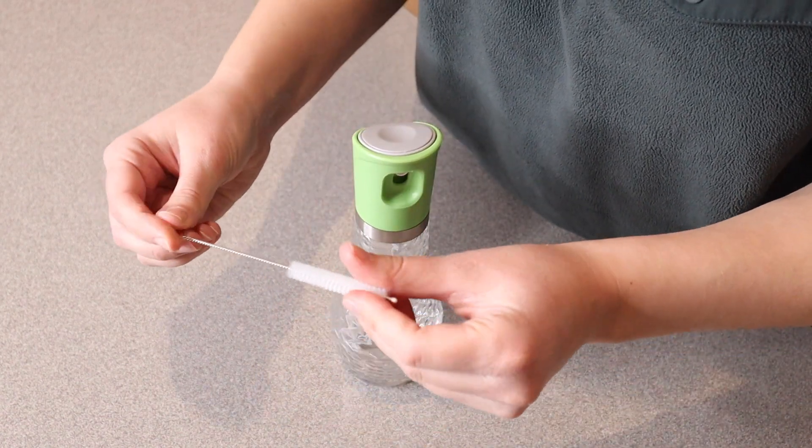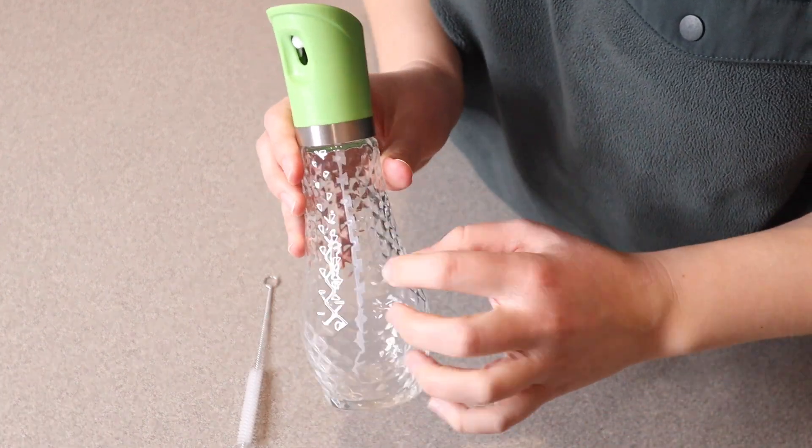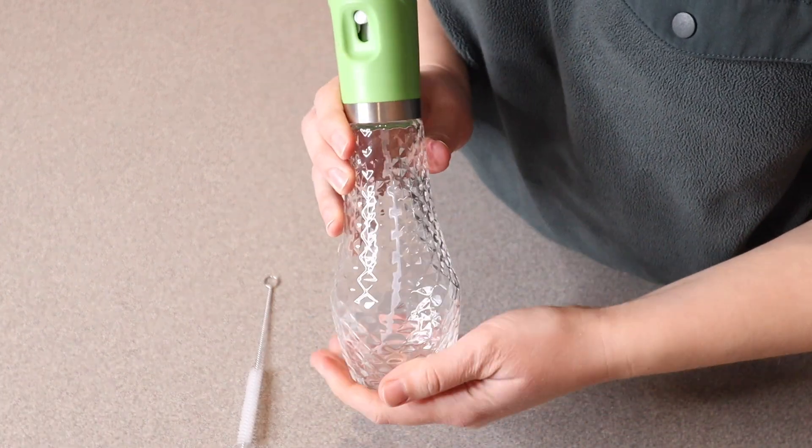We have this little cleaning brush, which is really nice that it comes with that. Then we have the actual bottle itself. I absolutely love that this bottom part — the main vessel — is glass.